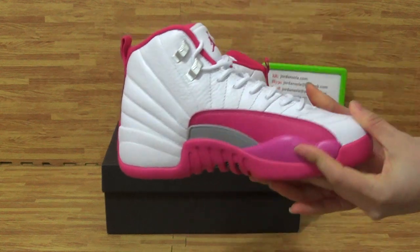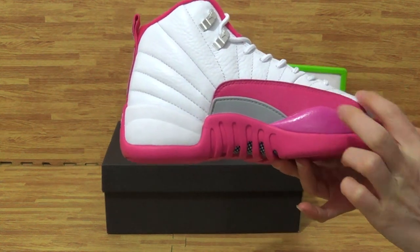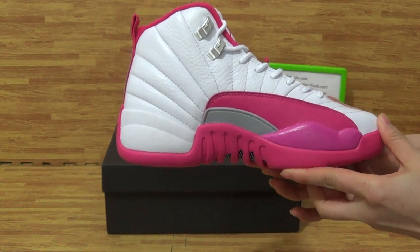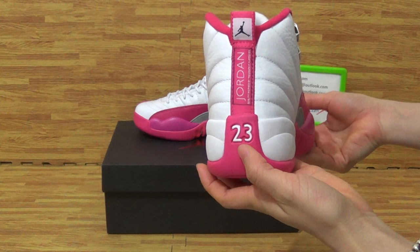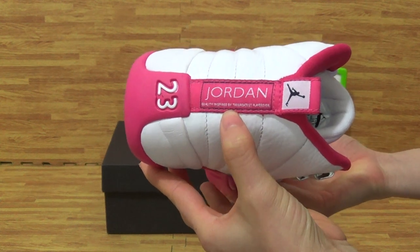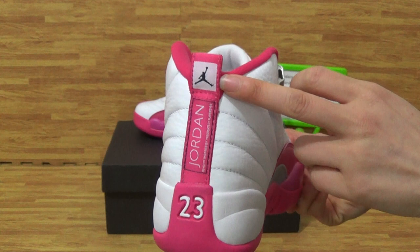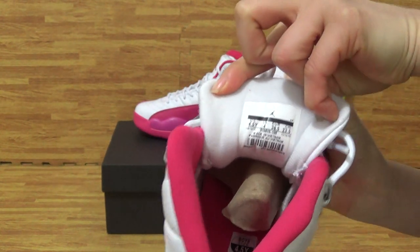Turn to this side. On this side, you can get also the upper like another — the same as another side. The back, the back with 23 Jordan. And on here, you can get some text with the black Japanese logo. Inside is the shoes tongue back.